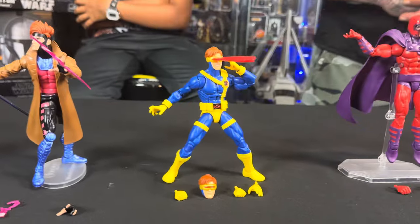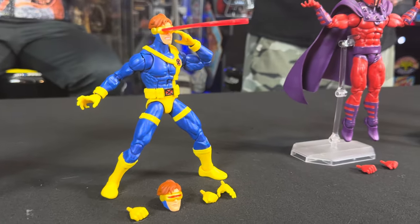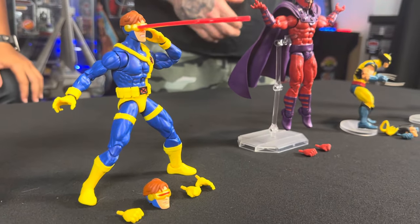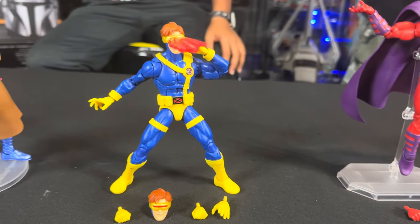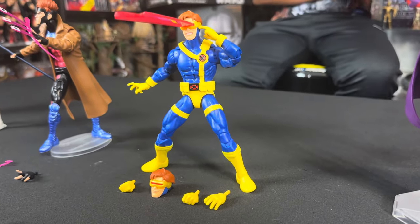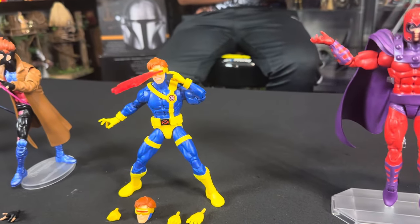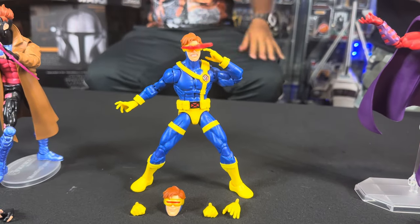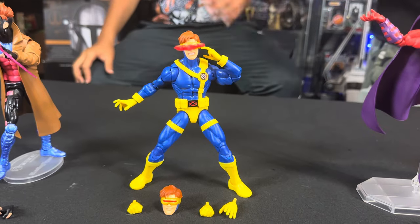Moving along to Cyclops, leader of the group — my favorite figure. He looks great too. Cyclops comes with a couple of different heads: one for the blaster effect. He's got several different hands for multiple poses, including the two-finger pose for the visor opening with the optic blast. This is based off of the Jim Lee comic outfit, which is one of my favorite Cyclops outfits. This is how he looked when he left the original series, and I'm glad they kept up with this look.